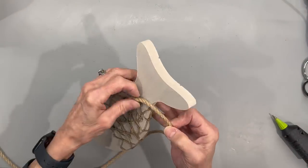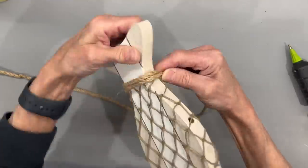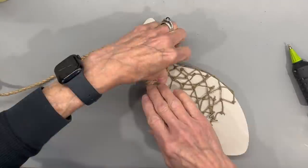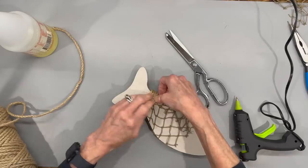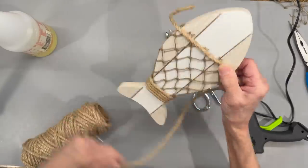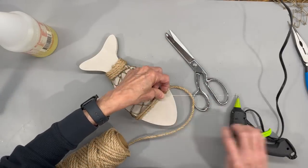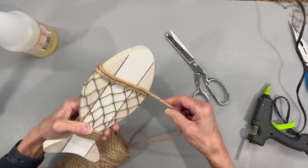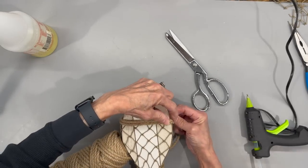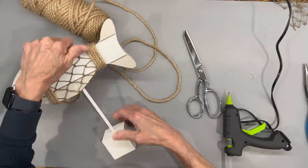Next, to trim out the edges I'm just going to use some jute and wrap it around a couple times here, then do the same thing at the top part. This kind of covers it up and gives it a nice clean edge. Next I'm going to go ahead and attach it to my little stick.